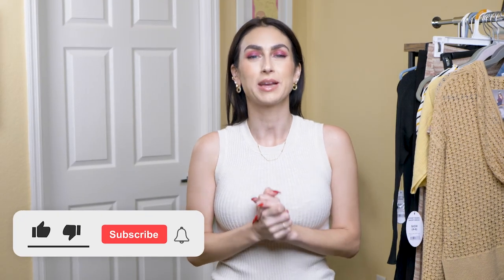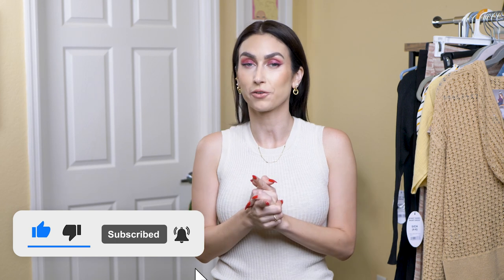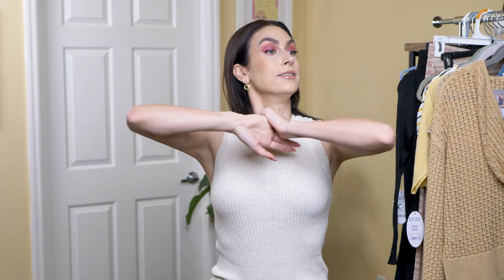Hey everybody, welcome back to my channel. My name is Rachel. If this is your first time here, welcome. And if it's not your first time here, thanks for coming back. So today I have another Walmart haul for you guys. This is a big one. I went a little crazy. I just love, love Walmart's clothes and shoes right now. So I picked up a bunch of stuff. I'm going to show it to you now, give you my thoughts. Let's get to it.